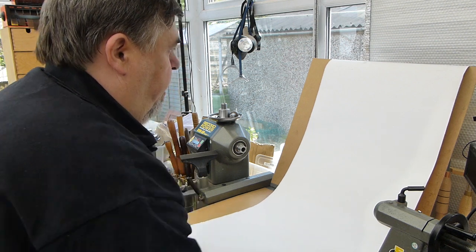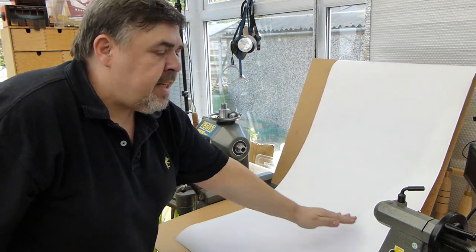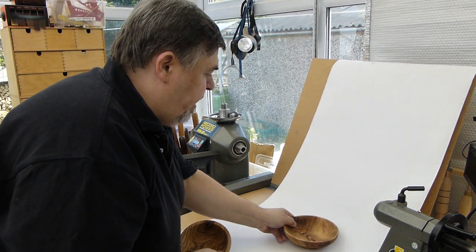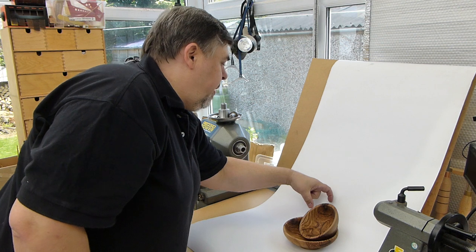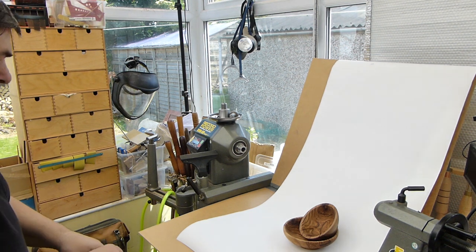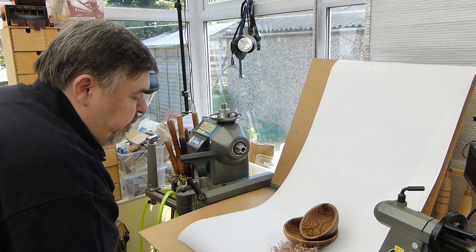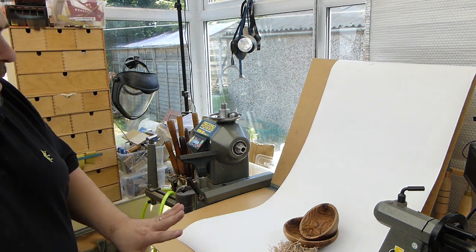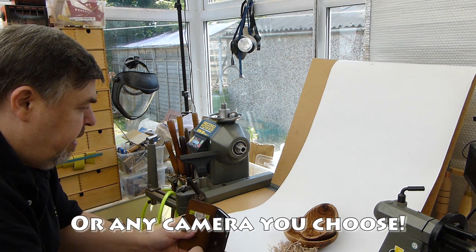I simply clamp it in place. What I'm trying to achieve is a little curve here — I don't want any tight corners, just a curve running through. I can place the piece I want to photograph somewhere just in front of the curve, maybe two or three inches from the back. I might want to decorate this with just a few shavings — I keep a box of dry shavings handy and I can use them as often as I want.